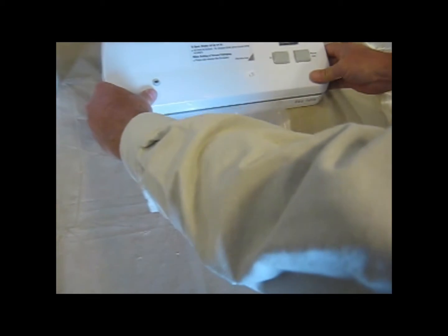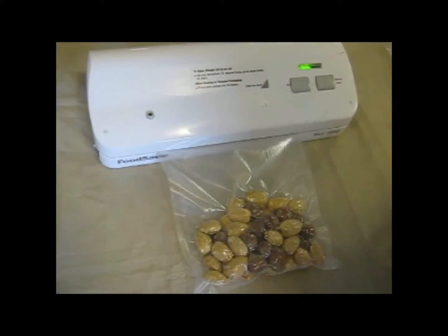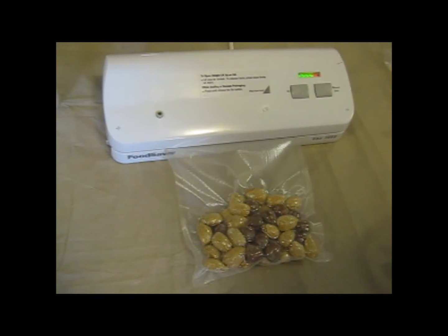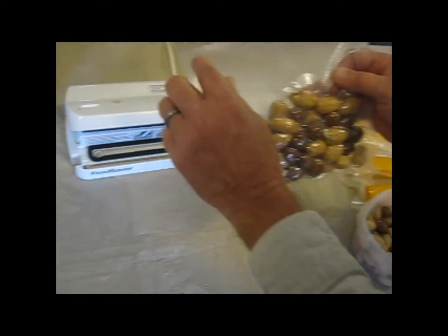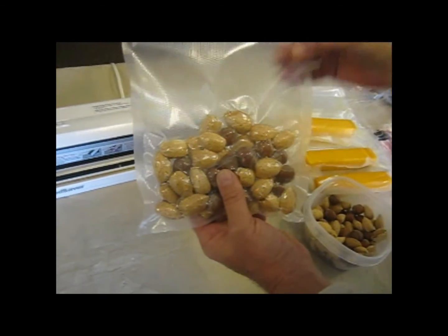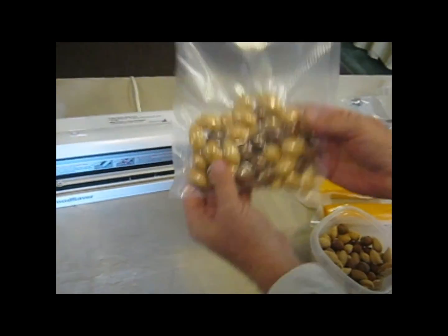I'll go ahead and close this and you'll watch the automatic seal. Real nice seal there. You always want to check your seal on top — if you have any liquid that came up, it kind of inhibits the seal. But these bags work really well, and there you have a nice sealed bag of nuts. Thanks for watching.